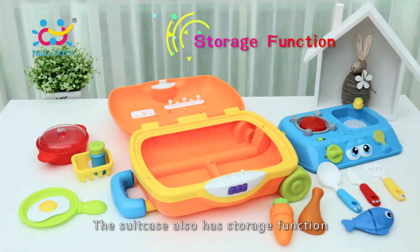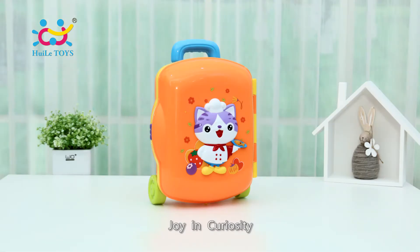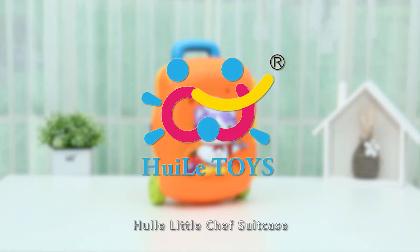The suitcase also has a storage function. Join the fun with Little Chef's suitcase.